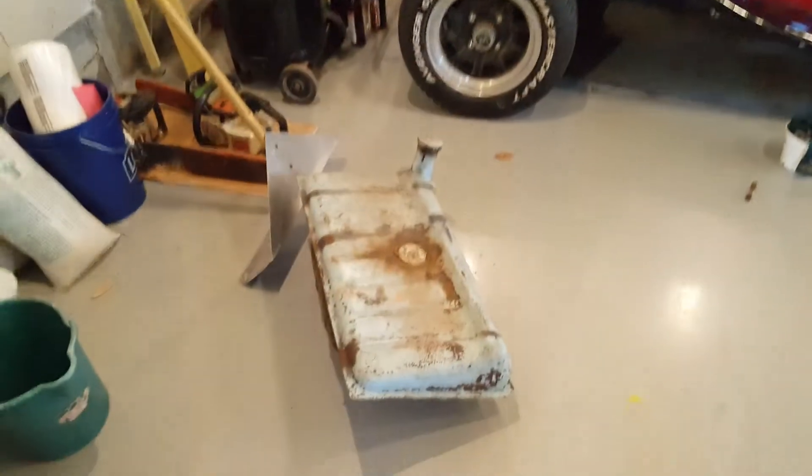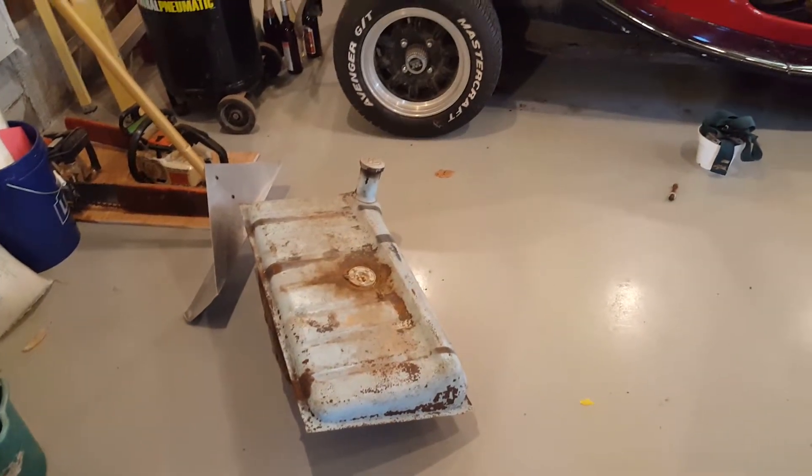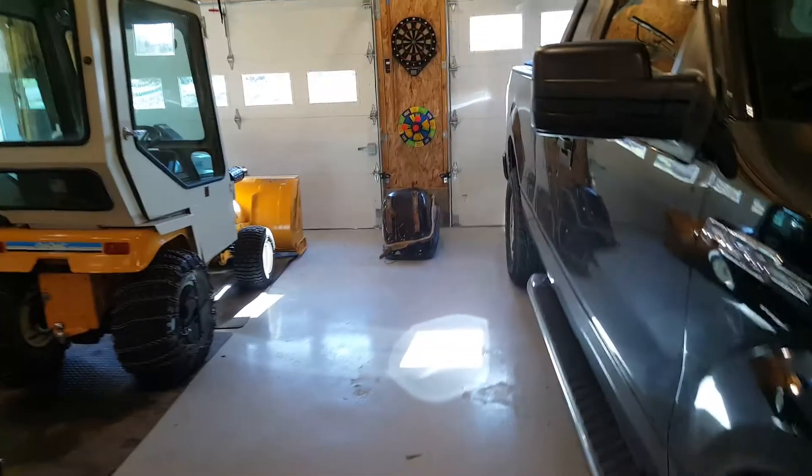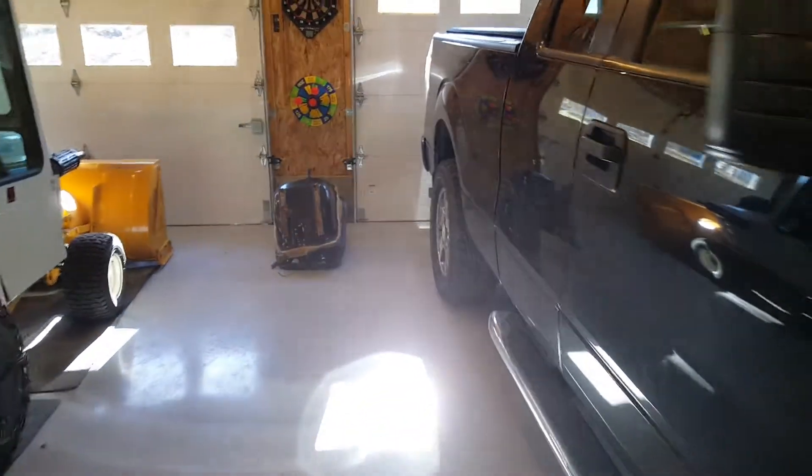The gas tank I took out already because I'm going to have to change that — it's got all rust on the inside of it. It came with those bucket seats right there.